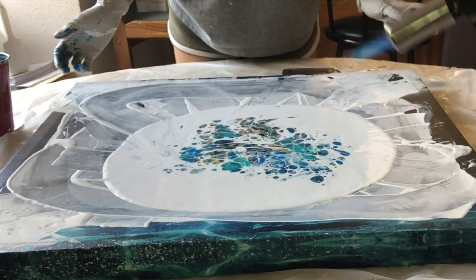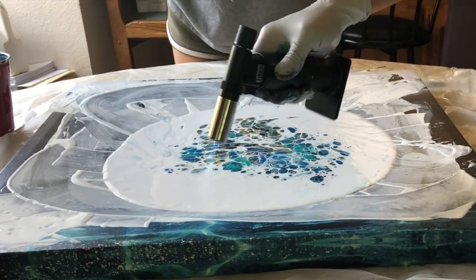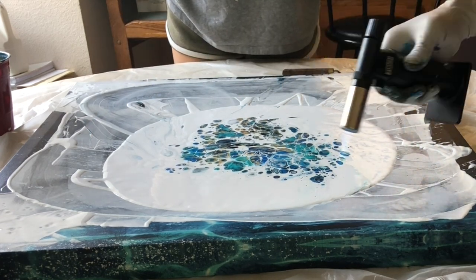I'm going to torch it so that the cells open up and when we move it to the corners it'll create a cool effect. A little farther up. Bubbles!